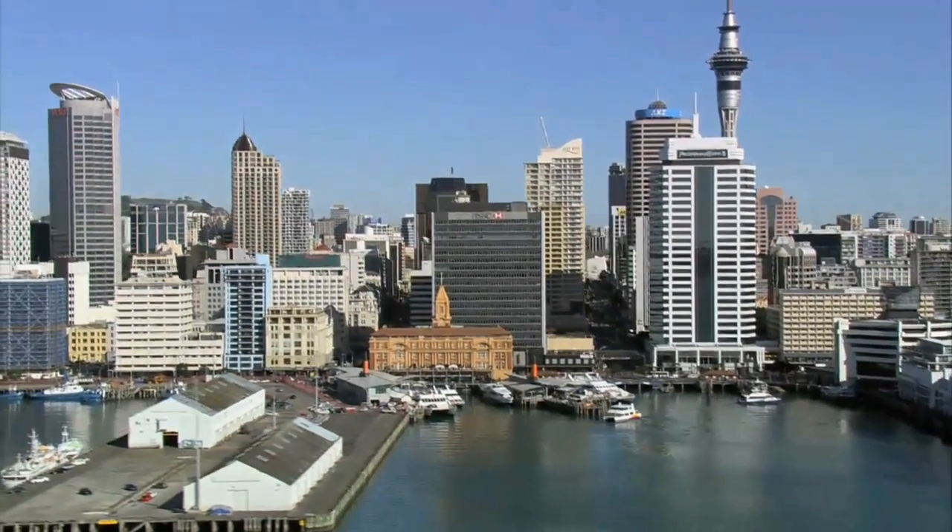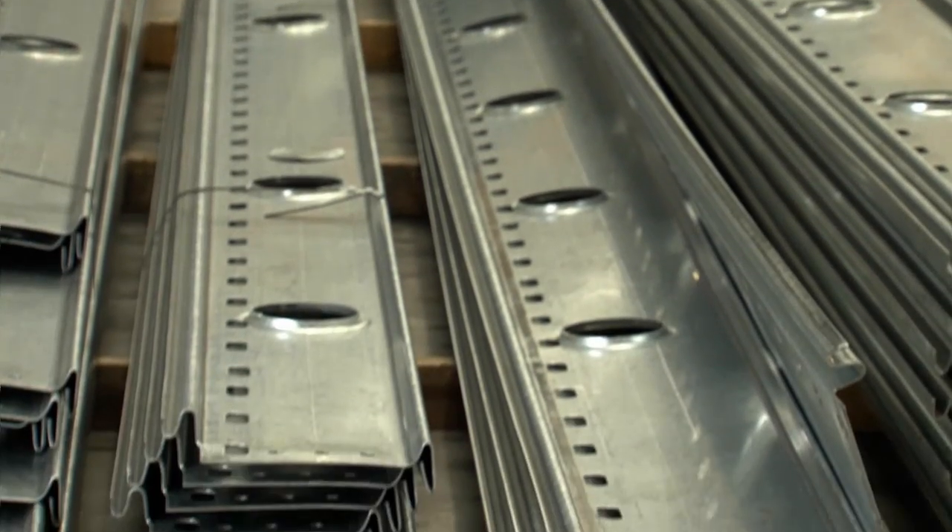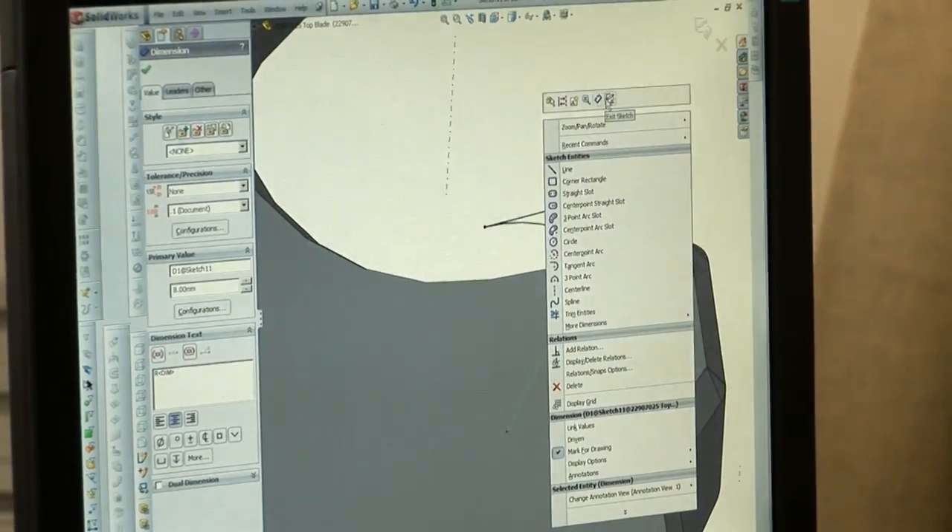We had to start from scratch because there is no particular product worldwide that is similar to Speedfloor. We had to start off by developing quite a few profiles, and from there we went to a university and had to test the product to point of destruction.